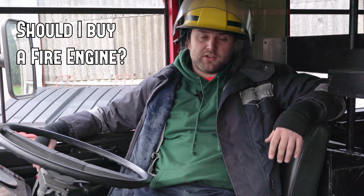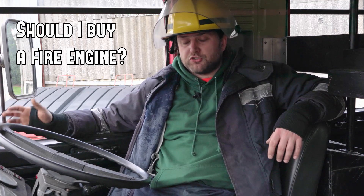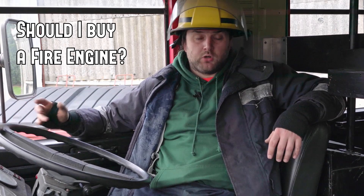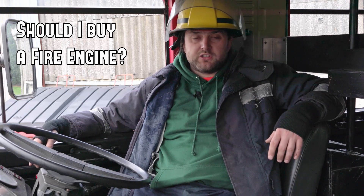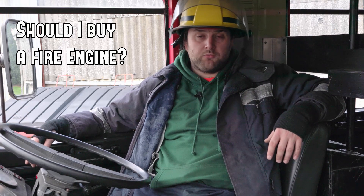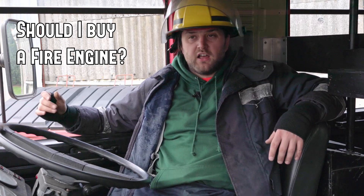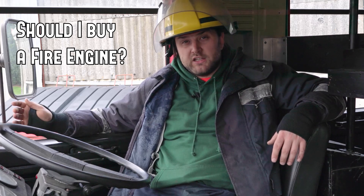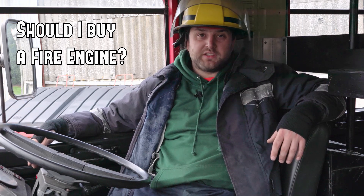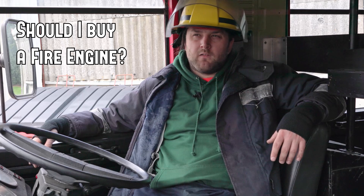Should I buy a fire engine? Yeah. We'd rather be the people who bought something and it went wrong than somebody who didn't buy something and went 'I wonder what would have happened.' That's why I got Jupiter. So it doesn't really matter what it is - a fire engine, a locomotive, a boat, a trip somewhere, just doing something. As long as you're not going to financially cripple yourself and you've got the money, just go with it. It's always better to do these things and learn, and at worst case go 'that was a mistake,' rather than always sitting there wondering what would have happened.